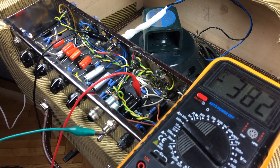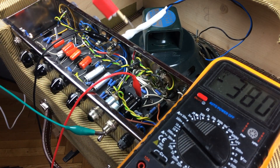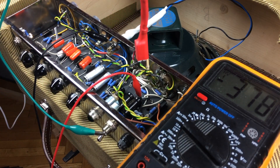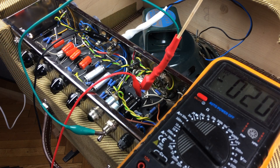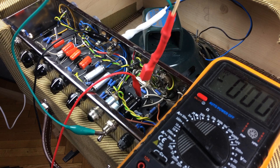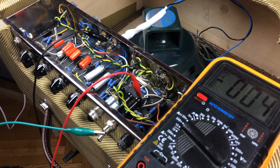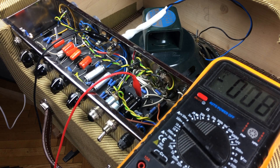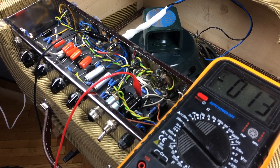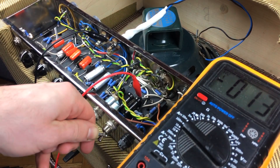Let's discharge the caps. Sometimes the caps may charge back up a little — you can repeat the process and it should be fine.